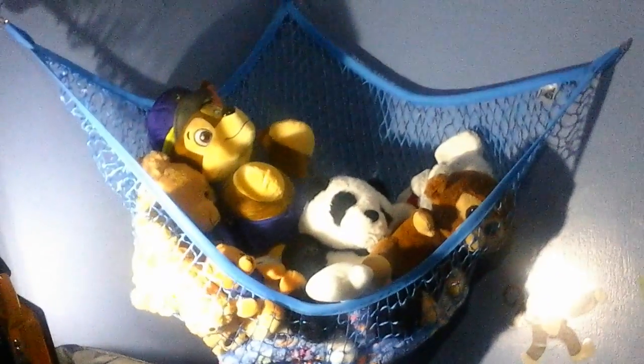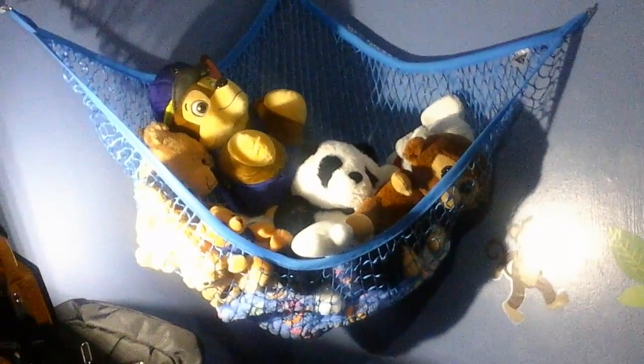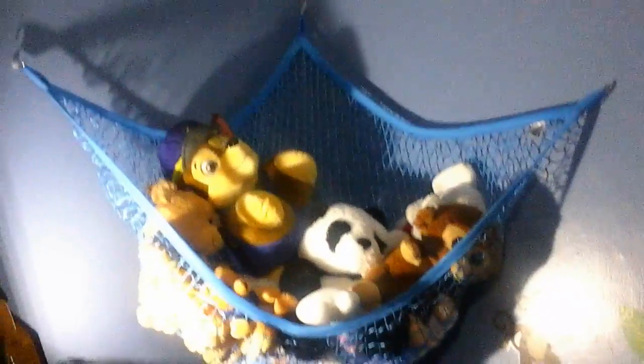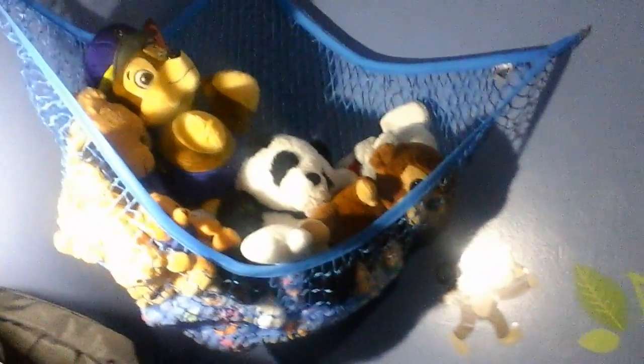I would be cautious on how you hang it. I had to hang it twice to get it to hang properly because it does slouch when you fill it up, especially with heavy animals like Beanie Babies. But it works really great for stuffed animals that are just soft and filled with stuffing, so try to skip the Beanie Babies if possible.